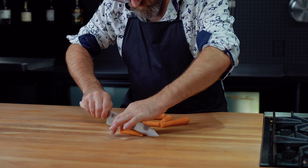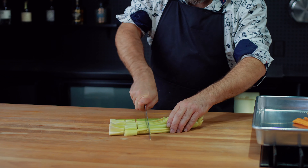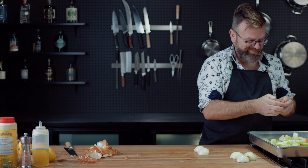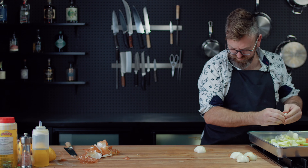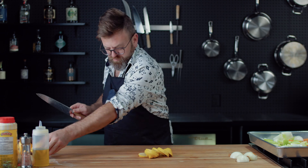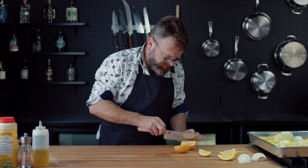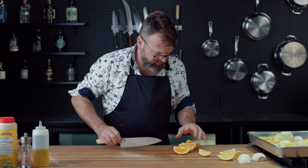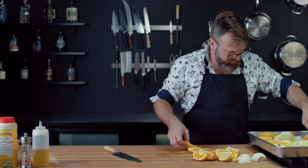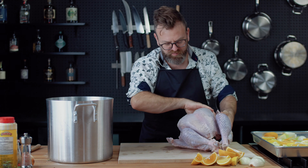Now let's prepare the roasting pan. You will need four carrots cut in half, four celery branches cut equally, four onions cut in half, two lemons — one cut in slices and one cut in quarters — and two oranges, same thing: one cut in slices and one in quarters. Put all the ingredients in the pan, except for the quartered lemon and orange and two of the onion halves.